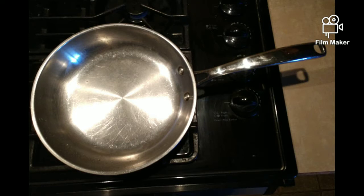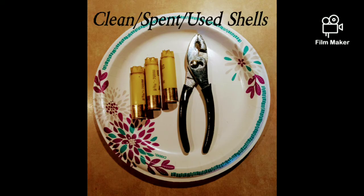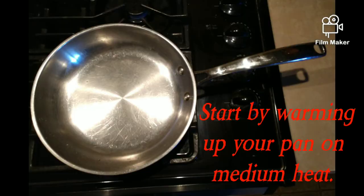For this project you will need a frying pan, used clean spent shotgun shells, a pair of pliers, and something to put the shells on after they've been separated.